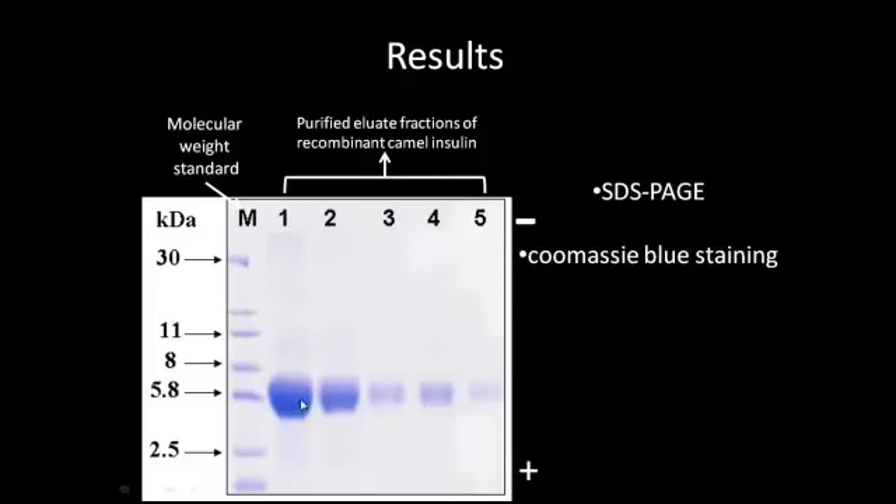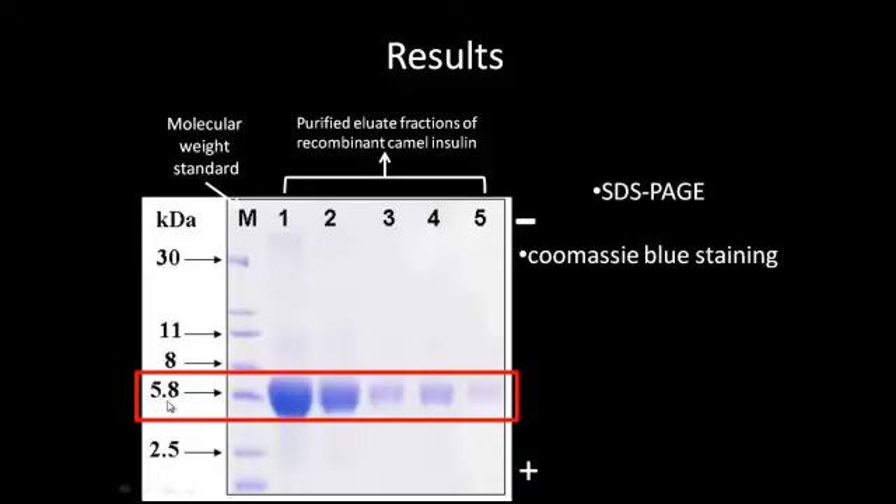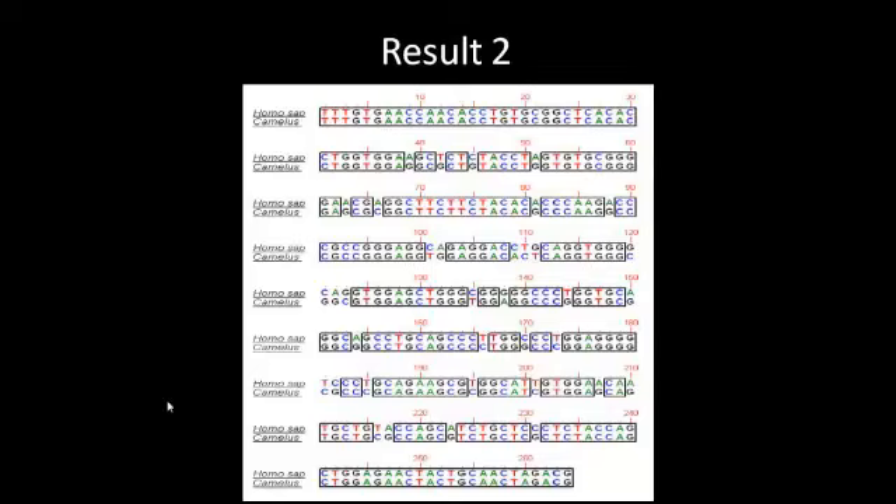Coomassie blue staining is used to visualize the separated protein, seen as blue bands. From these results, we can estimate that the camel insulin has a molecular weight of 5.8 kDa. The amino acid sequence of human and camel insulin were compared by the Lasergene program. Comparison of amino acid sequences indicated that there are 11 different amino acids in camel insulin as compared to that of human.